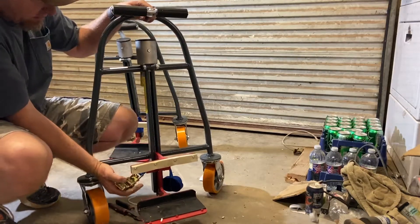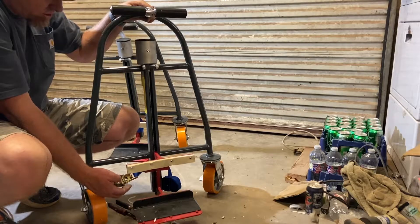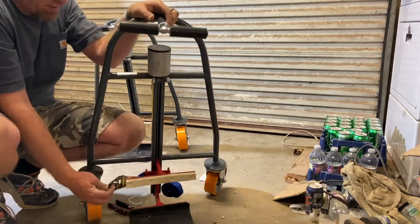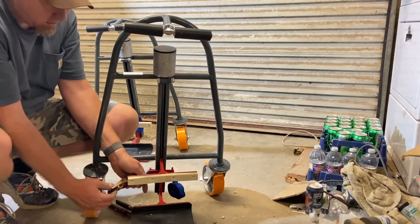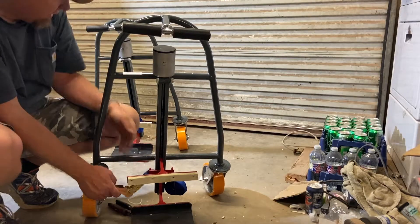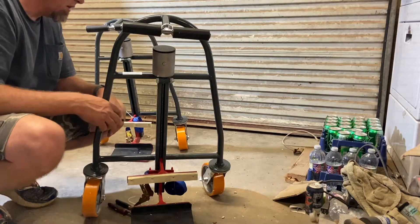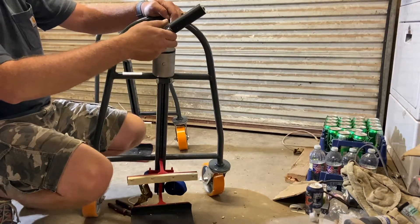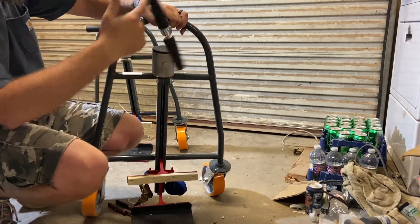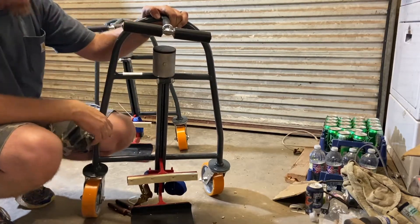They also have ratchet straps that look like there's plenty of length to get around the machine and keep it secured onto the dolly. One thing I don't like right now — the way the ratchet for the strap is positioned, it's going to be very difficult to use pressed up against the machine. I'd much rather it be turned the other direction. Both straps are put on the same way, so maybe that's the manufacturer's intent, but we'll see if we can make something work. It looks like these can be removed or adjusted out for odd-shaped pieces of furniture.